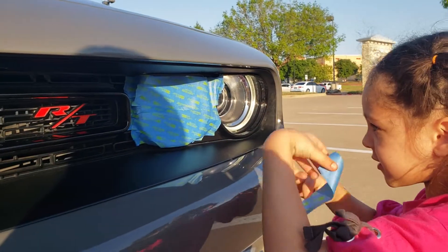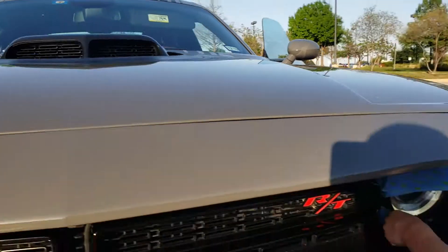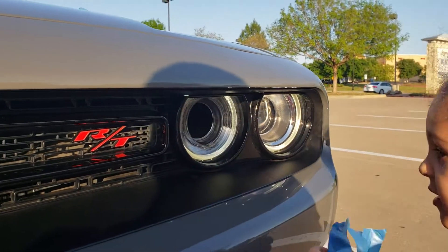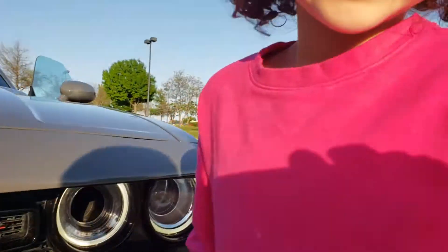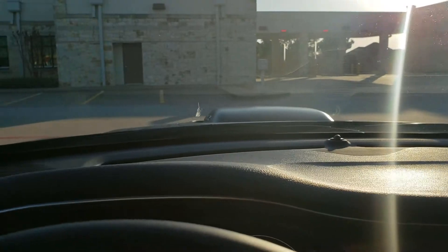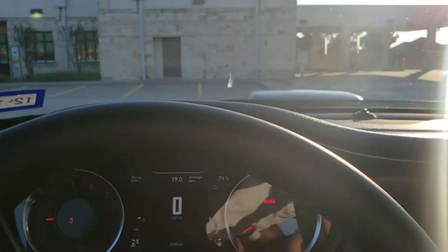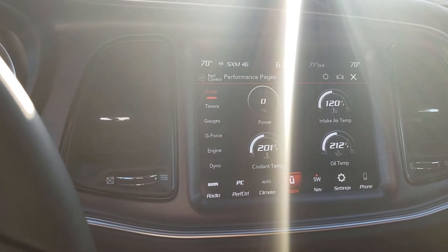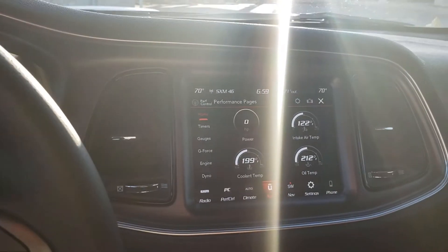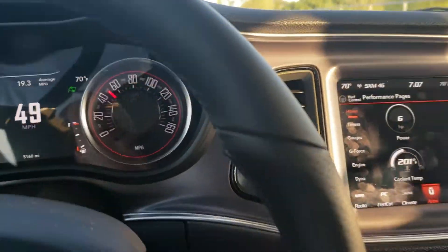Mia goes ahead and pulls all the tape off the headlight. This test is now going to be with the shaker hood uncovered and the headlight — which has the tube going straight into the cold air intake box — also uncovered. Back at the starting spot, running at 71 degrees ambient and 120 degrees intake air temp right now. Let's do this loop one more time.